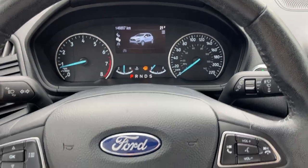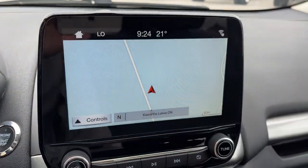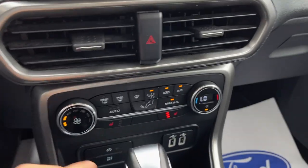This vehicle has 146,000 km, so plenty of life left here. It does come certified as well. And then you do have your navigation. If I pop it in reverse, there's your reverse camera and parking sensors.